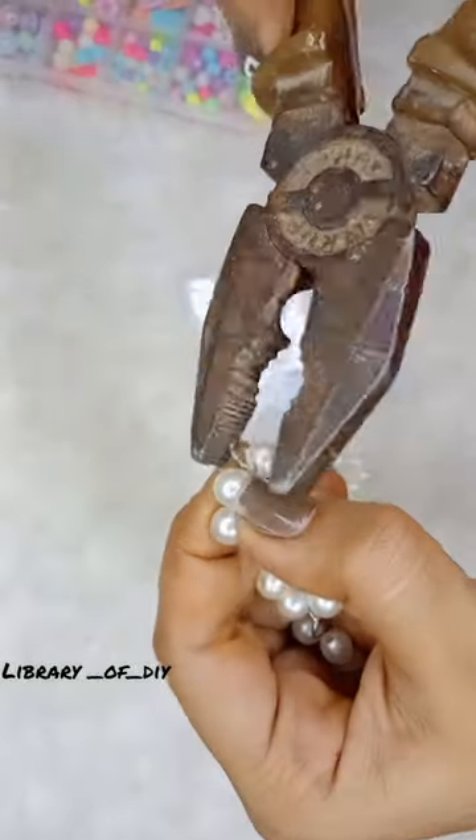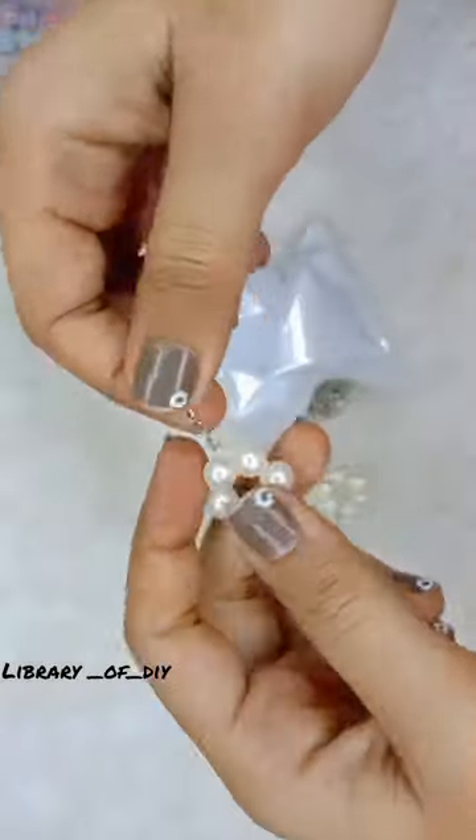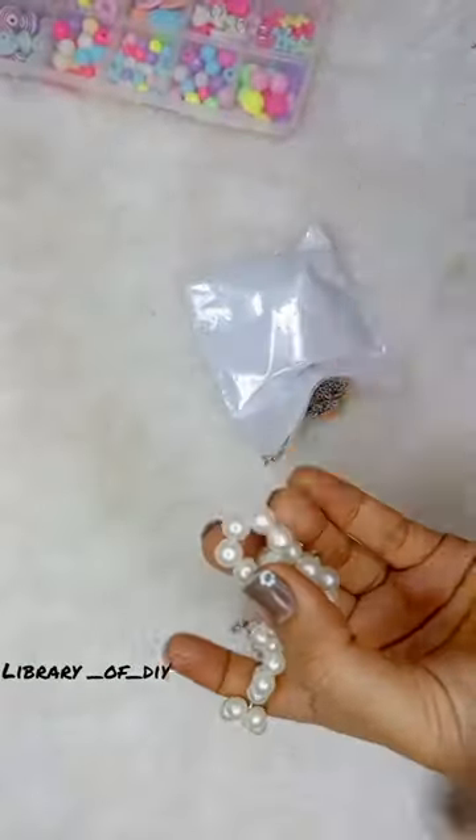For the final touches, I will put on the jump ring and lobster hook. Our neck piece is ready!